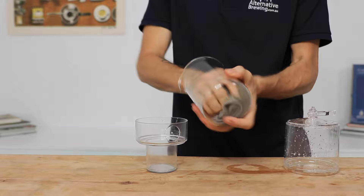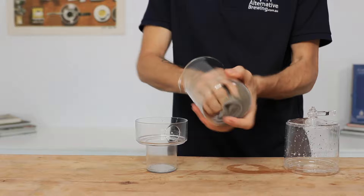Cleaning the Dripster is super simple — just knock out the grounds, then give the containers and carafe a gentle wash. Make sure you give that mesh filter a good clean with a rinse under some hot water to remove any oil build-up, before drying everything and placing it back together for next time.